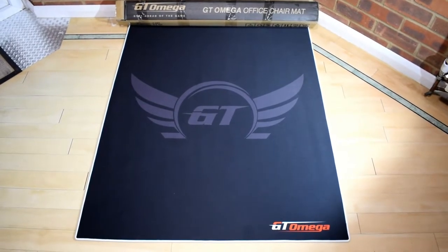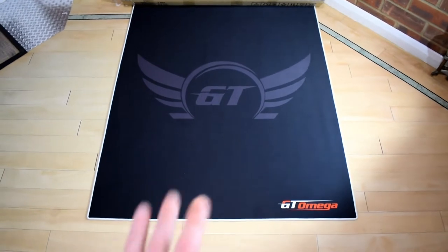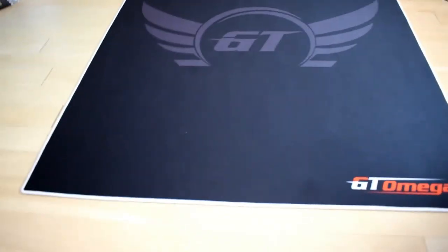Hello guys, welcome back to another video. For today's video we have the GT Omega floor mat — this is a floor mat for your chair, so you put your chair on it.